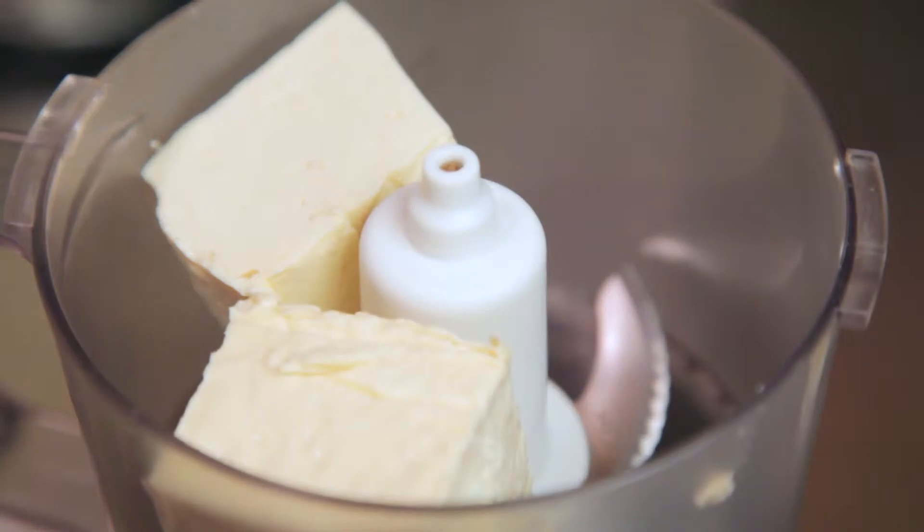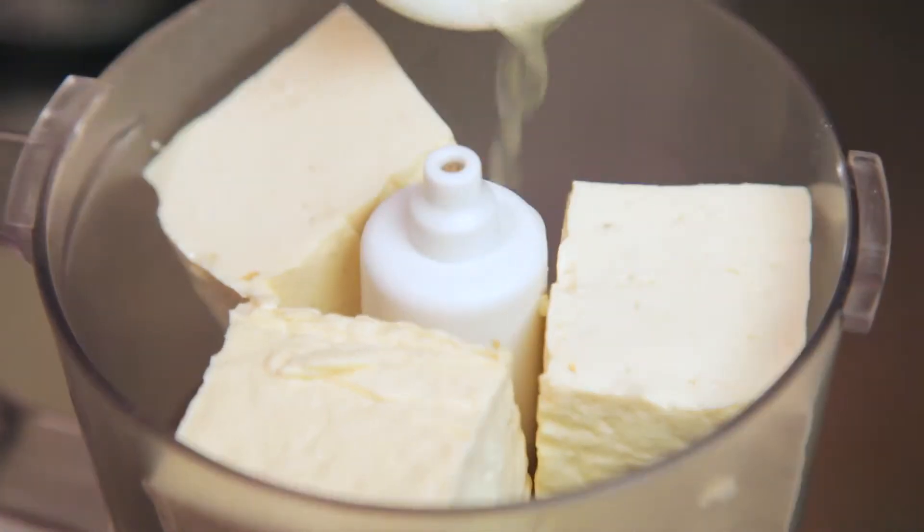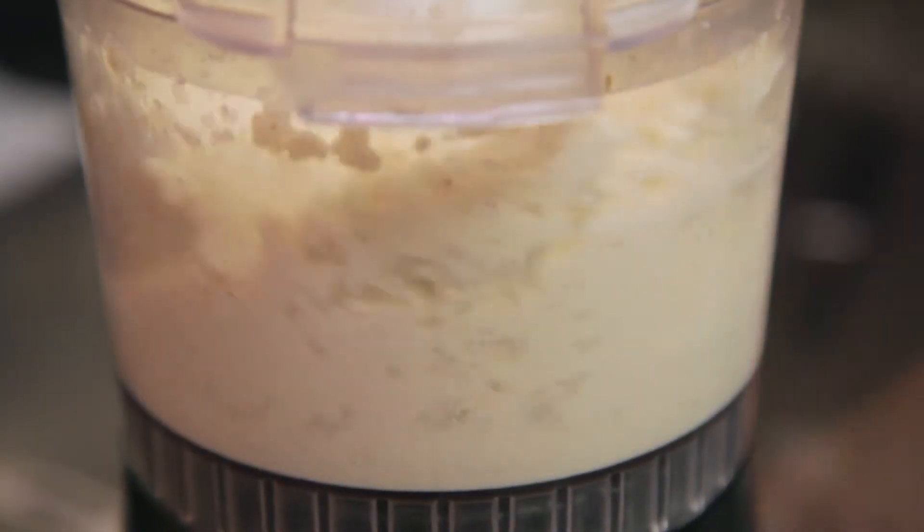Now in a food processor, combine tofu, lemon juice, rice vinegar, and salt and pepper. Then blend until it's smoother than your Uncle Morty's cheesy pickup lines.